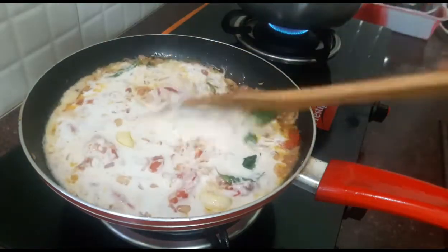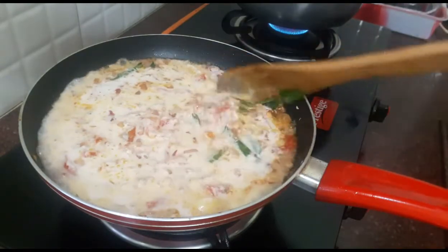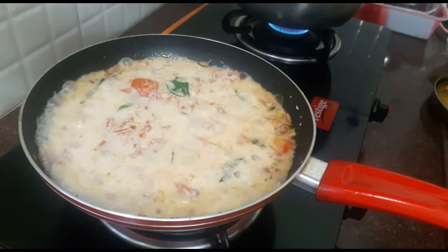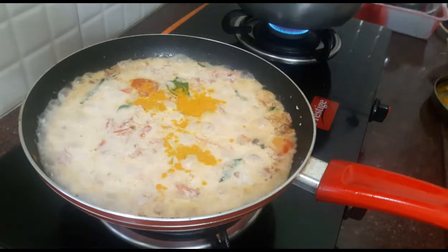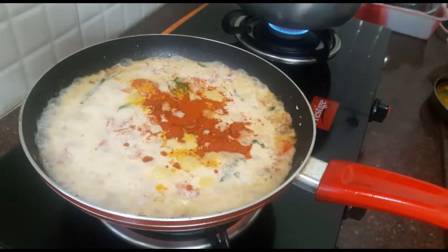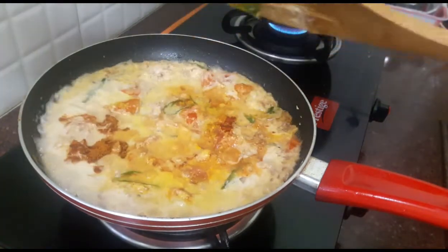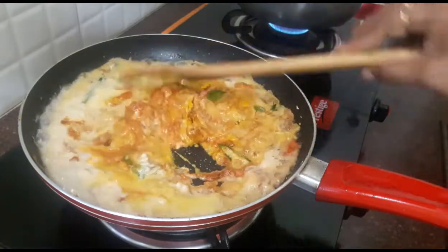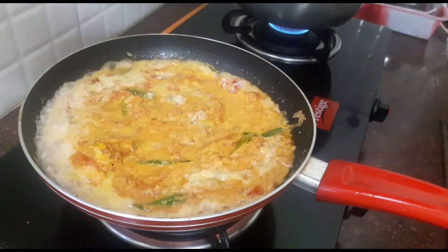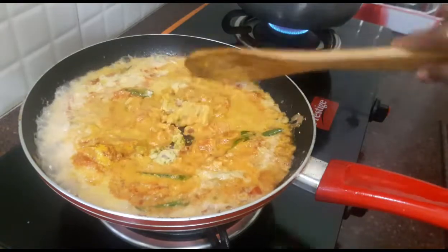Mix it well with the same color. Add 1 spoon of olive oil and a little bit of flavor. Add 1–3 cups of olive oil. Add the oil and put the sauce in the pan. Now add the sauce and warm it with heat.